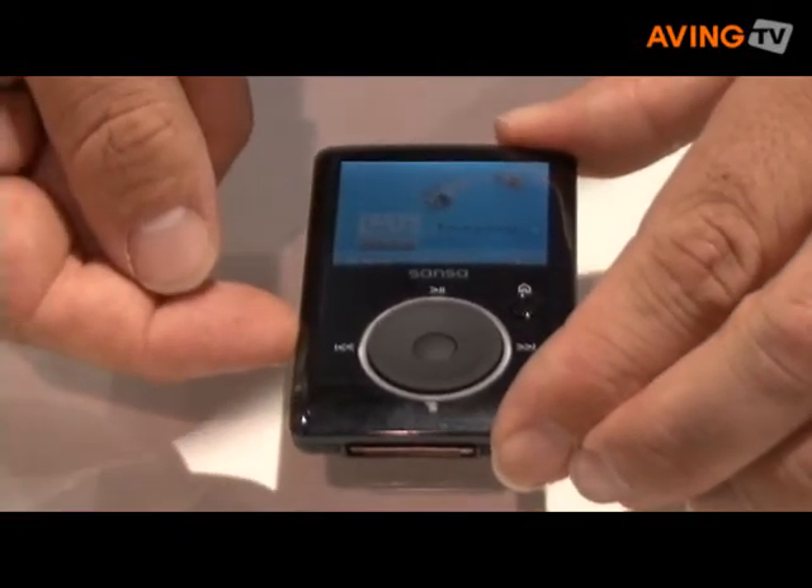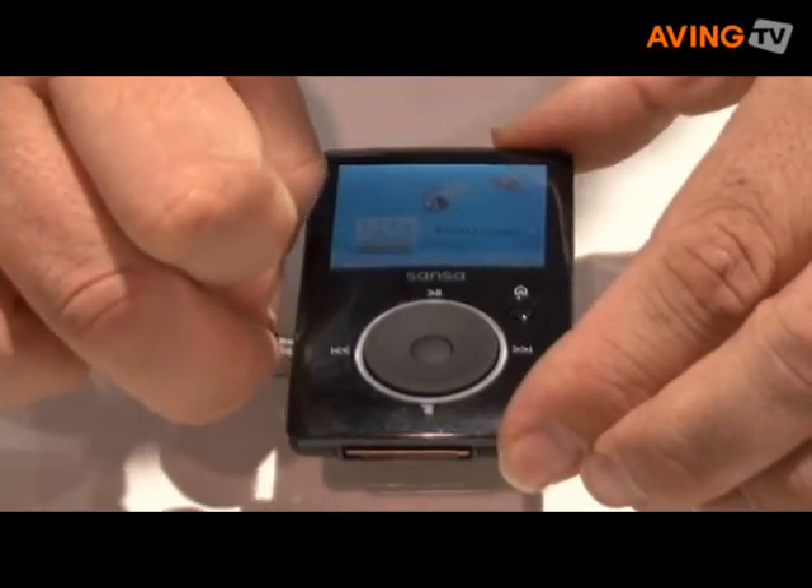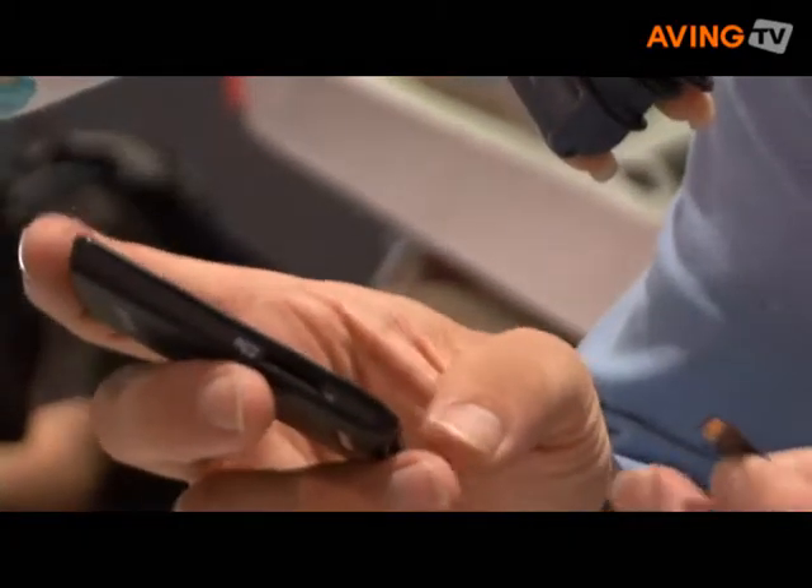If later I want to give that to somebody else or swap the music out on another device, without requiring a computer, I simply give them the card — I don't need to transfer anything. Also, I don't need adapters if I want to play this back in different devices that support the same format.